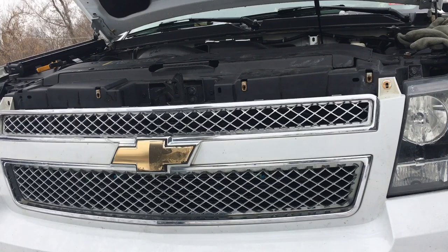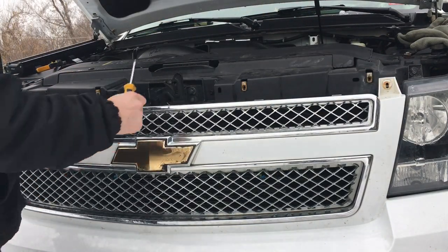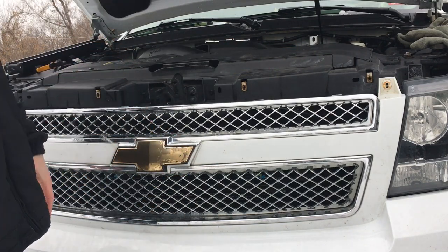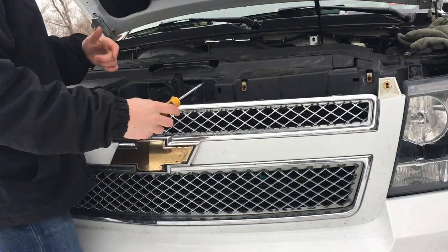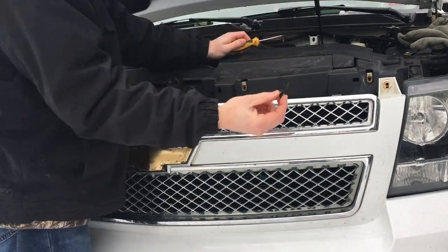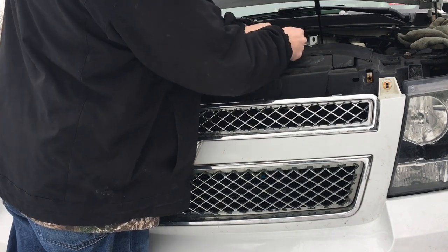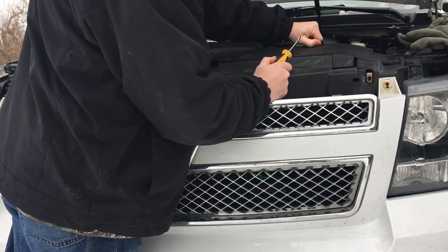Go ahead and remove the 10-millimeter bolts that attach to this little plastic piece right here. I'm not going to take off the whole front clip of the bumper — I'm going to make this easier by just taking off this plastic piece. It involves removing a few of these body clips on top of the radiator up here, which will expose this piece that I'm going to take off. This should be the easiest way to do this.